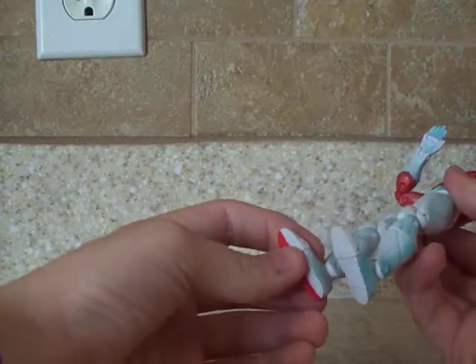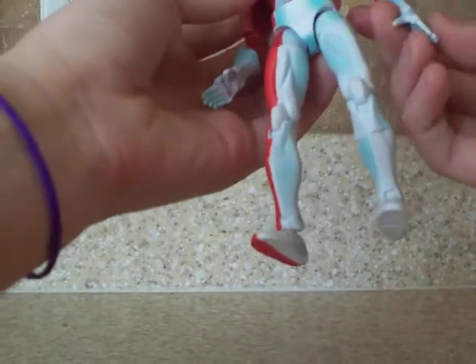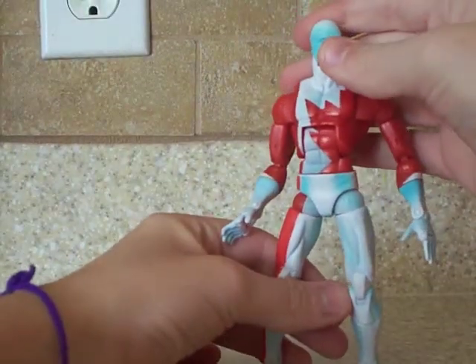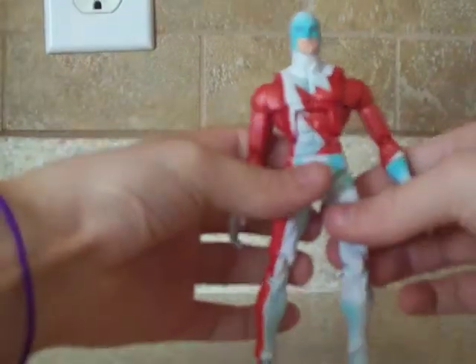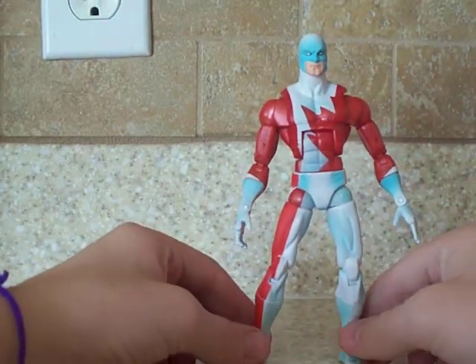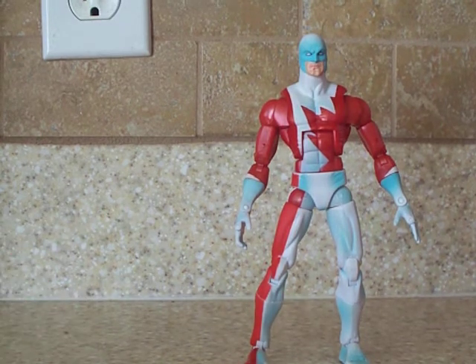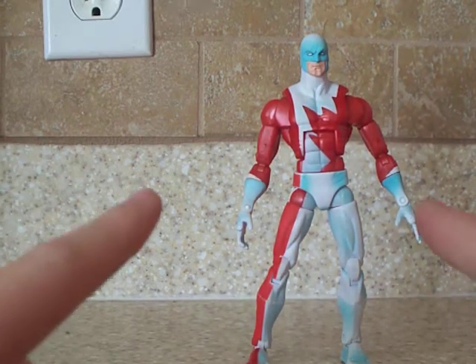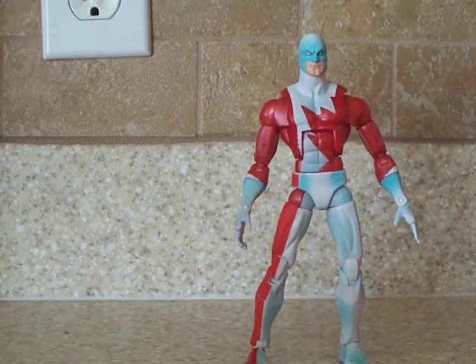This is the same body mold as Quicksilver — same hands and everything, just a different head. I really like the paint detail on this figure, on the white at least. The red has no paint detail or anything on it, but the white has, like, blue. It has blue right there and on the head. I really like that — it really stands out to me.